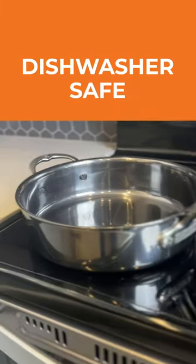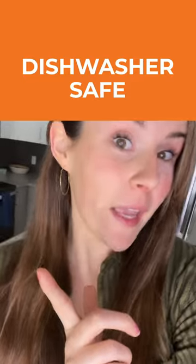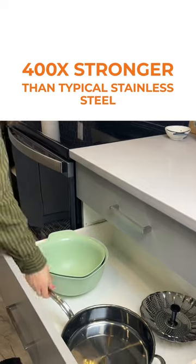First off, this pan is dishwasher safe, and if given the choice, I am not doing my dishes by hand. The same cannot be said for this pan — unlike the pan I always used to use, this one from Heston's...